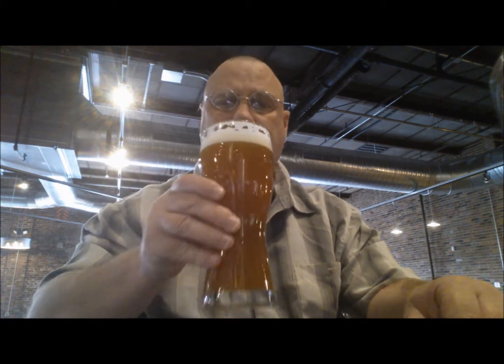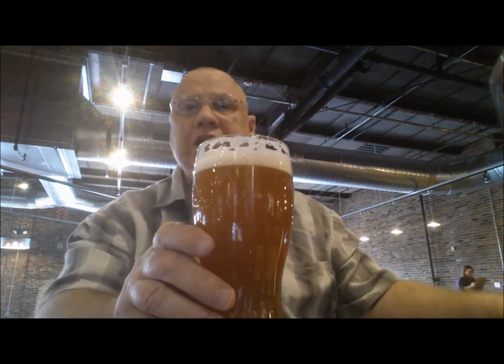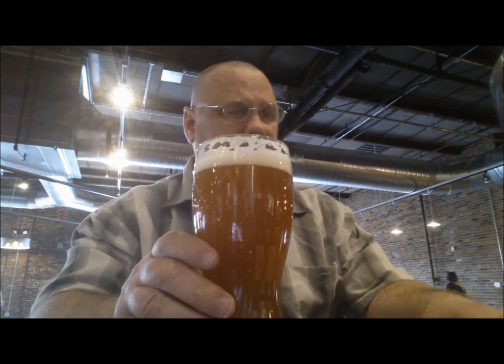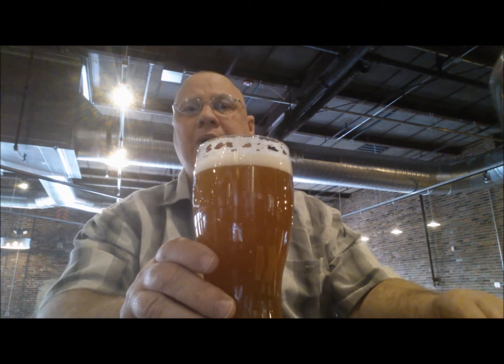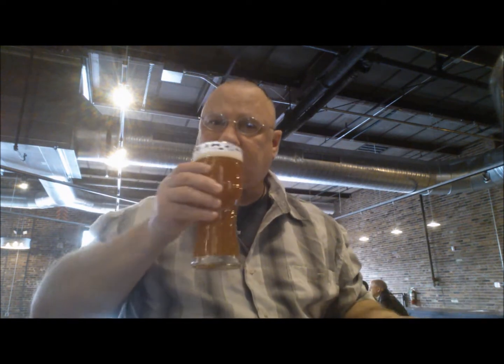I've never had anything like this before. They do several different versions of an IPA. The one I just had was a Bavarian IPA, and they have this Triskel Single Hop. They also do a Cascade Single Hop, which I'll probably try next just out of curiosity.